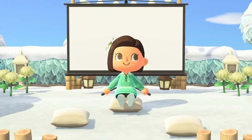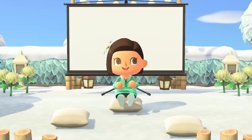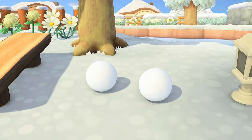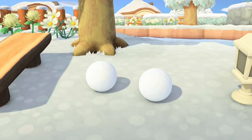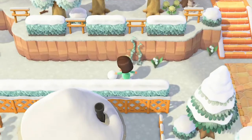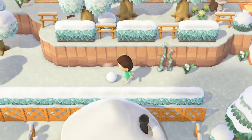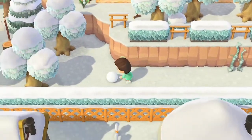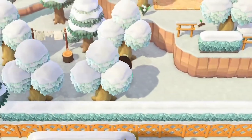Before getting into the details about how to make a perfect snowboy, I'm going to be going over some basics of snow in Animal Crossing. Every day you'll find two small snowballs somewhere around your island. These are what you're going to use to make your snowboy. To make the snowballs larger, simply walk into them to move them — no buttons needed. It will kick it about 10 times before your villager begins to roll it, and when this happens is when you can start making your snowboy.